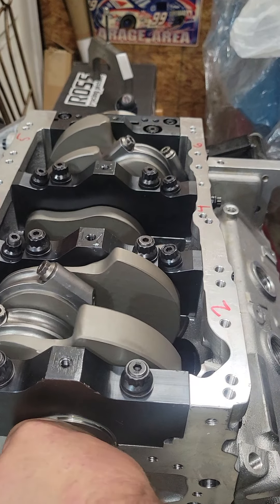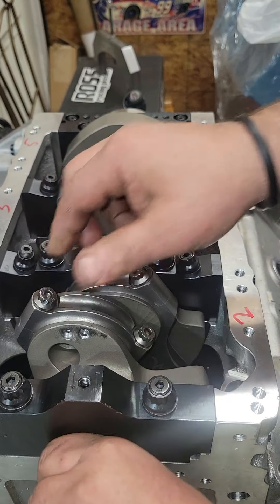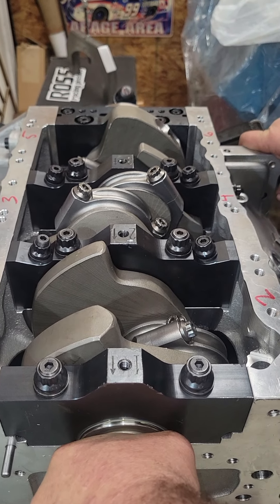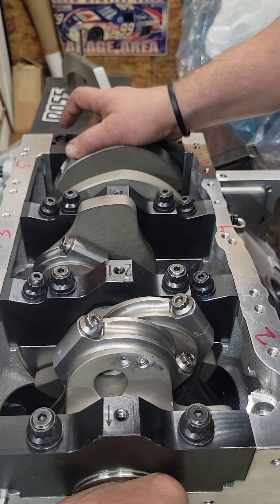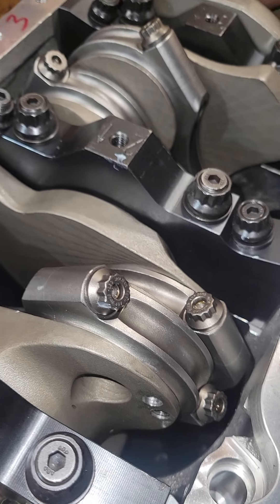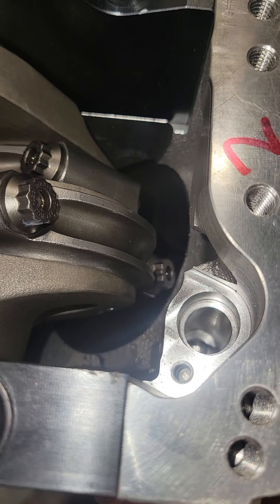No tight spots at all. All right, a couple areas of concern here in the rotating assembly. If you look over here on the number two — you can see we have a lot of clearance with the oil galley, so that's not a problem like it is in a production block. But if you look down here, you'll see this one gets relatively close to that sleeve.